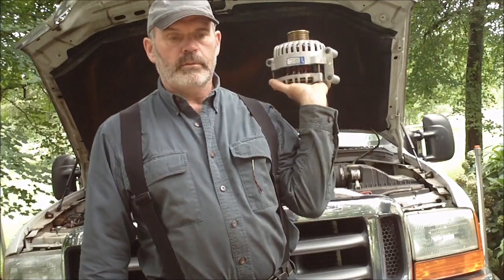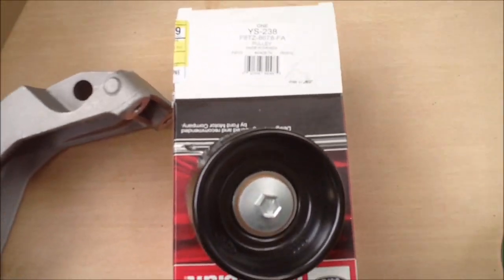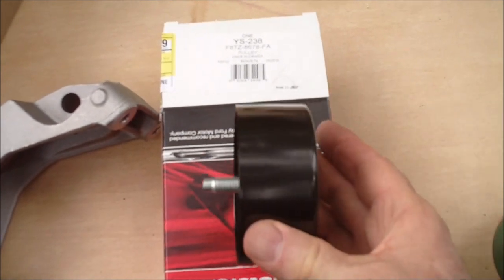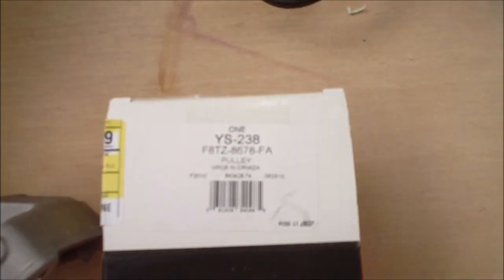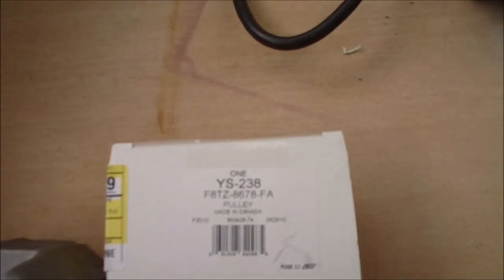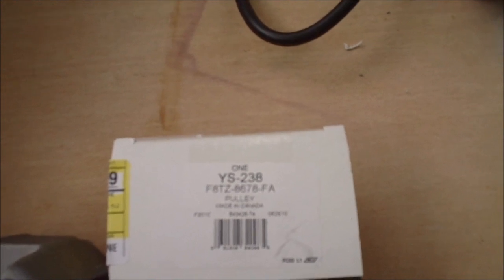This is a 135 amp alternator. The first part is an idler pulley — it's an extra one we have to add for the dual setup. Here's the part number: F8TZ8678FA.